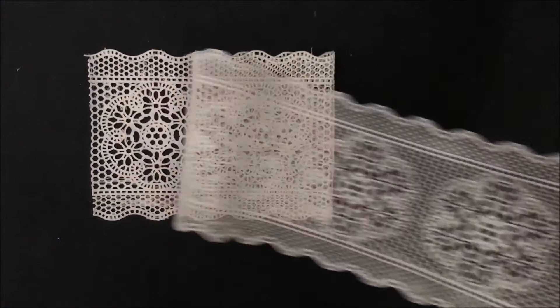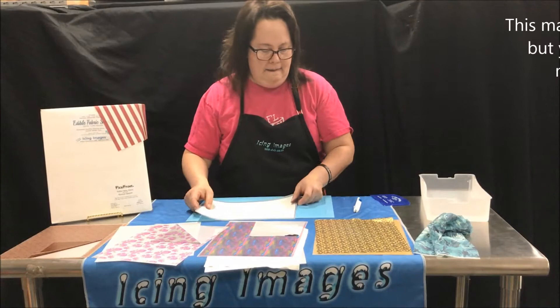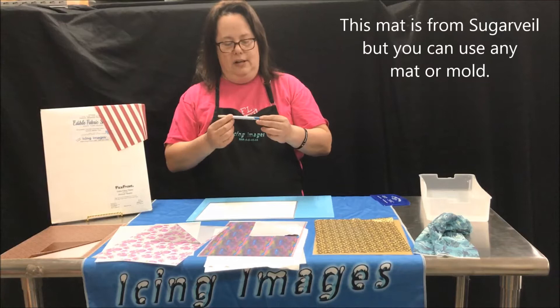In this video we are going to show you how to use the Icing Images flex cross edible fabric sheet to create edible lace. This is a lace mat and I'm just going to go ahead and cut it.